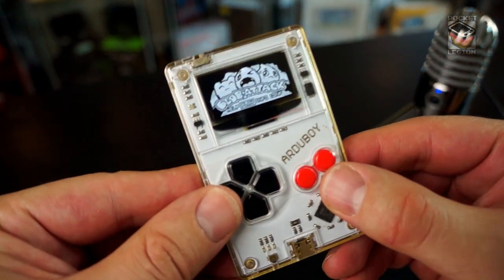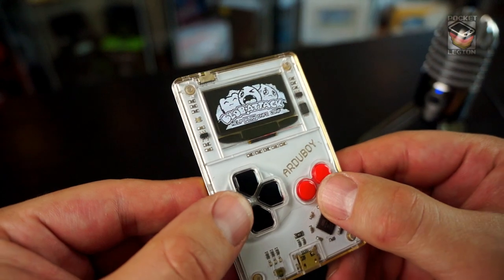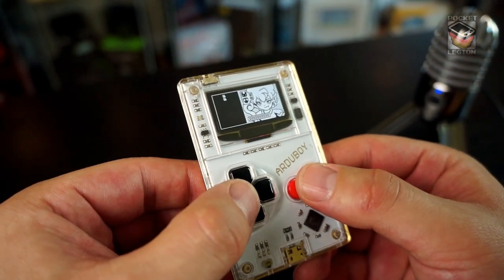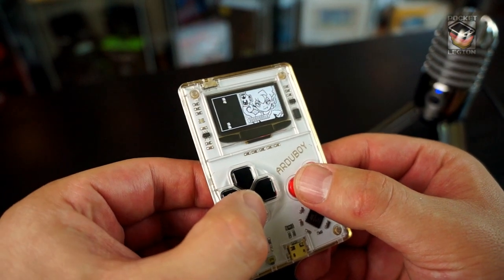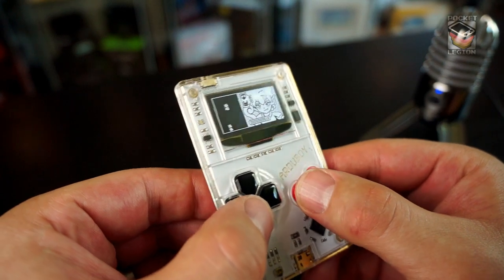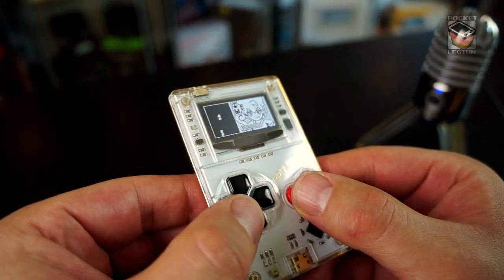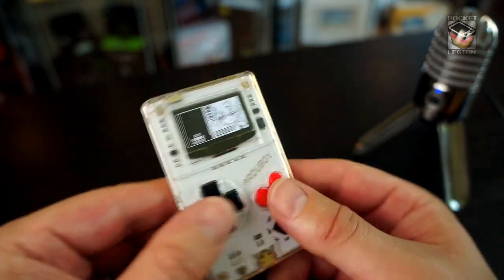So you can see how clear that screen is. It's super bright as well. It's really nice. Very responsive. You can see that screen is super sharp, at least for a 128 by 64 pixel screen, but it's beautiful.